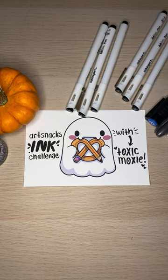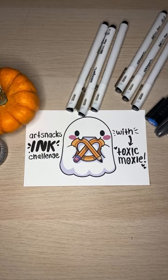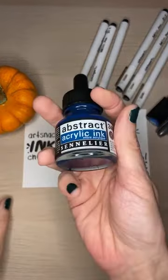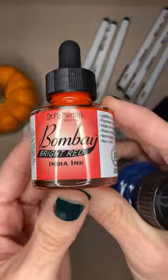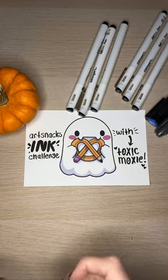I figured we'd start out by going through what I have here. I'm Toxic Moxie, also known as Meg, and we're here to do the ArtSnacks Ink Challenge. Today is day five, and on our handy dandy prompt list we have jars and vials - some witchy goodness! I have all my supplies from the ArtSnacks Ink box. Everybody got different colors of ink. The ink is the most important part - it's an ink challenge. I have Chinese blue and bright red. Those are my two inks for the whole month.